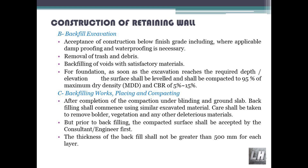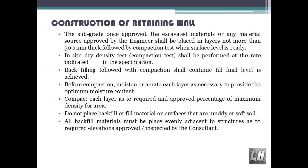Care shall be taken to remove boulders, vegetation and any other deleterious materials. Prior to backfilling, the compacted surface shall be accepted by the consultant engineer first. The thickness of the backfill shall not be greater than 500 mm for each layer. Once approved, the excavated materials or any material source approved by the engineer shall be placed in layers not more than 500 mm thick, followed by compaction test when surface level is ready. In-situ dry density and compaction tests shall be performed at the rate indicated in the specification.